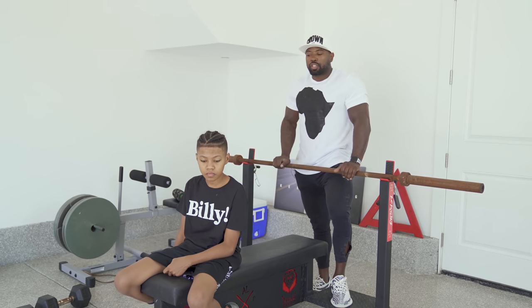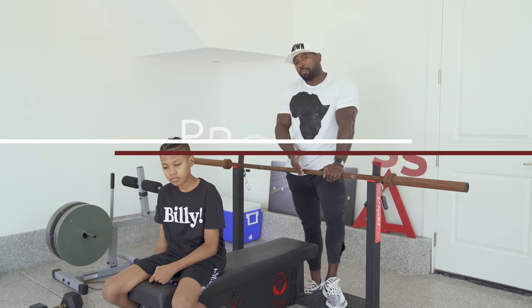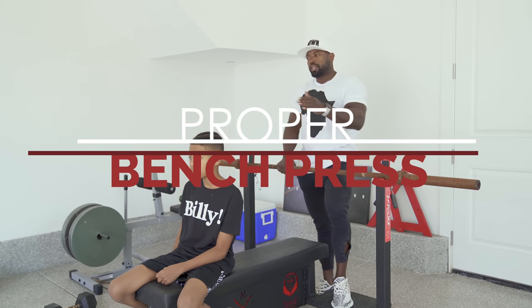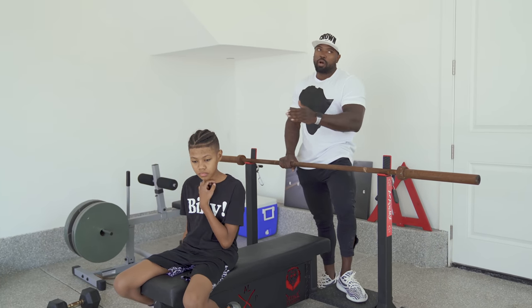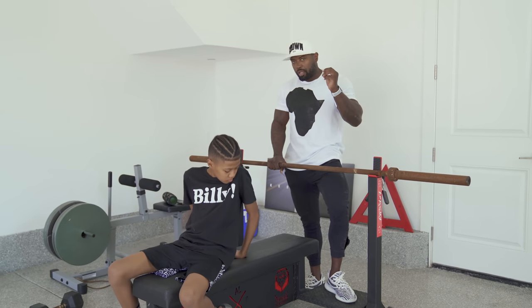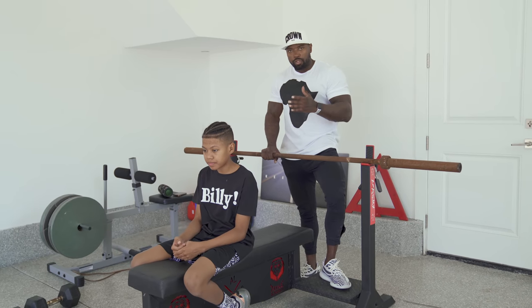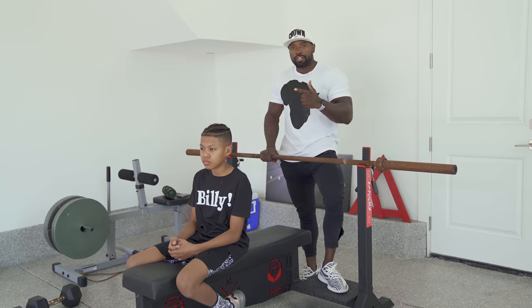Hey, what's up everybody, my name is Michael Shee, this is Elijah, and we're going to go over a proper bench press setup. There are different stages of your bench press setup and we want to go through each one comprehensively, because just being strong and benching weight is not enough — you've got to have proper technique.